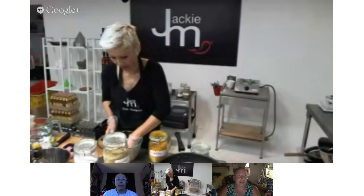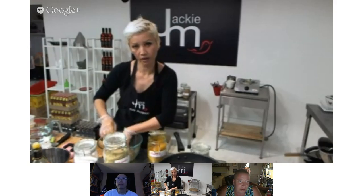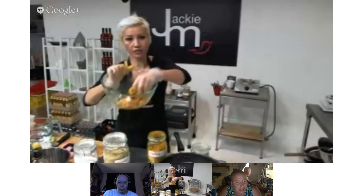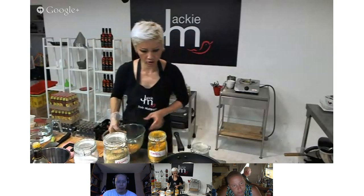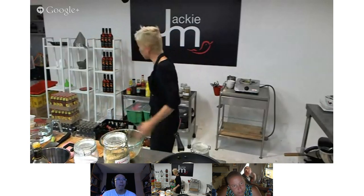So this is the marinade. I would usually let this sit for at least overnight, and sometimes for two days. I'm just going to put this aside. The other thing I want to show you is the peanut sauce, which is something that a lot of people are interested in making.